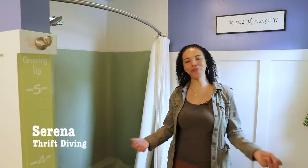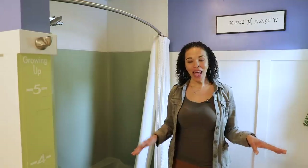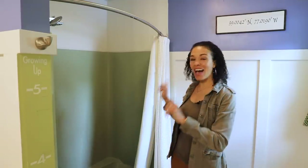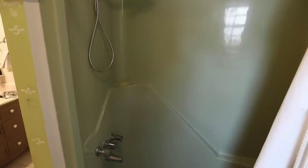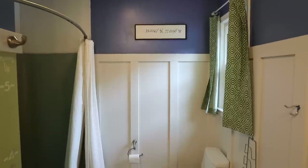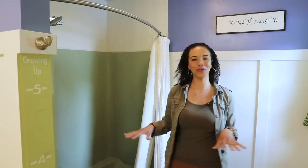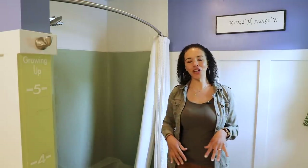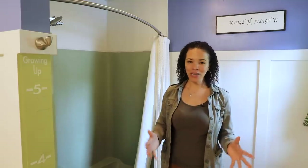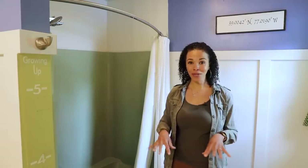Hey, what's up? Serena Appiah here from thriftdiving.com. I'm standing here in my kids' bathroom, and there's one place I never tackled — this avocado green shower-tub combination. I matched the colors in the bathroom so it wouldn't stand out like an eyesore. But now it's time for an upgrade, and I'm teaming up with American Standard, who are sponsoring this new tub going into my kids' bathroom.